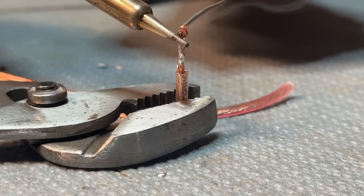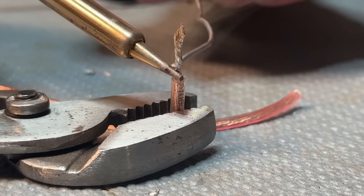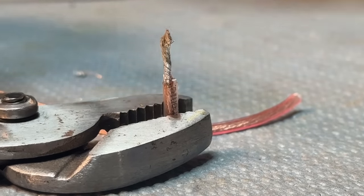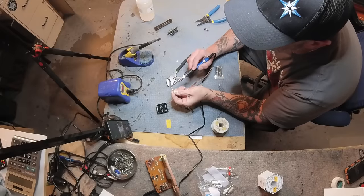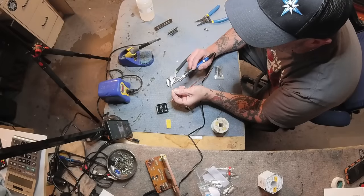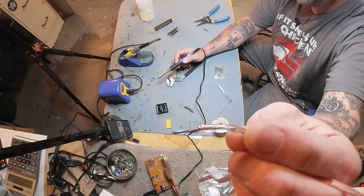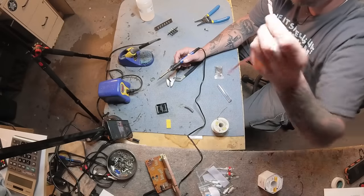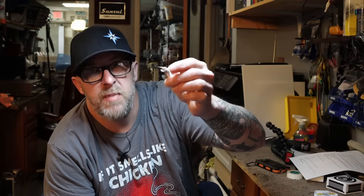Let's try the $7.99 iron with my good Kester solder — maybe that's the problem. Okay, that worked! That worked pretty well. It's not perfect, but that's actually pretty decent. I'd be happy with that.